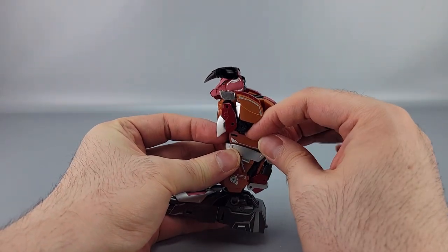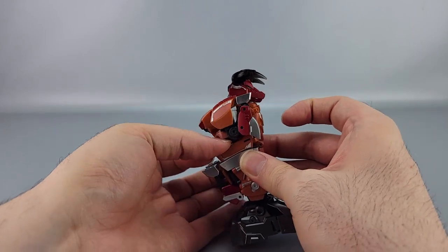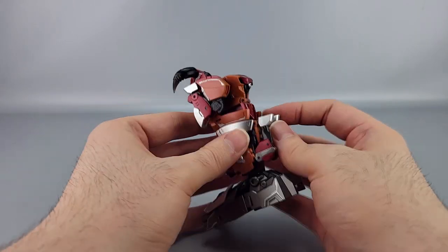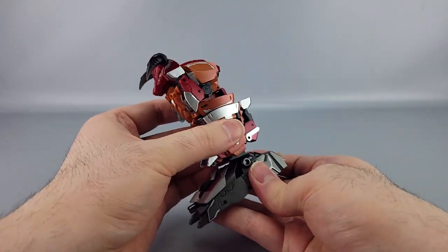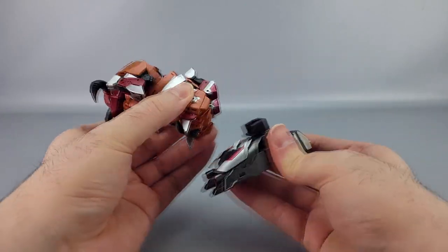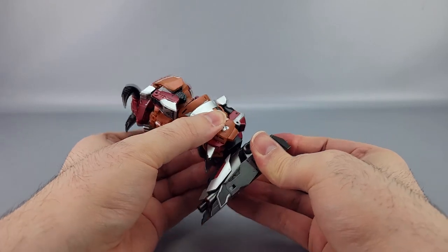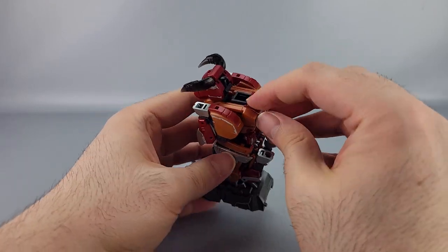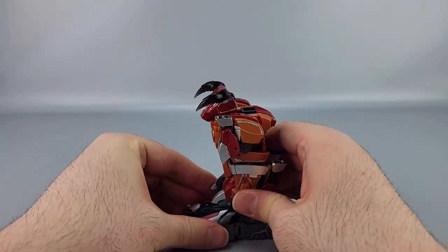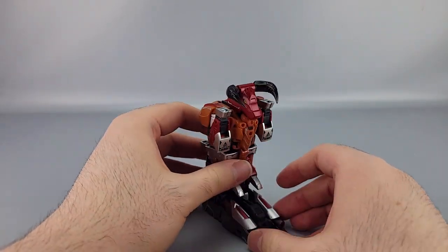My biggest complaint in leg mode is that the little orange side panels simply do not like to stay tabbed in no matter what you do — they pop out really easily. It feels like something was misaligned or mismeasured. Overall as a foot it looks pretty good, though those tabs feel like they should tab in more firmly. If you pull forward too hard the foot slides out, which is a bit of a problem. Eventually the connector port will come down and help lock things in once the combiner is complete.